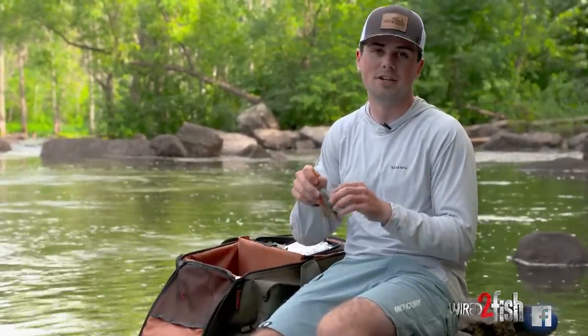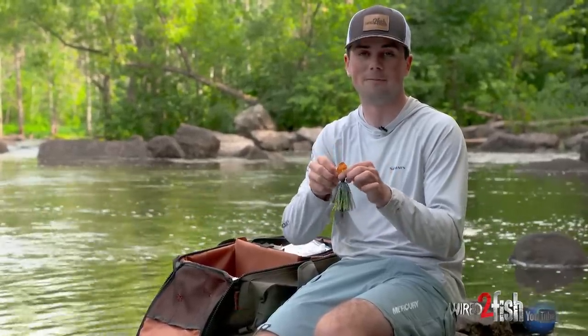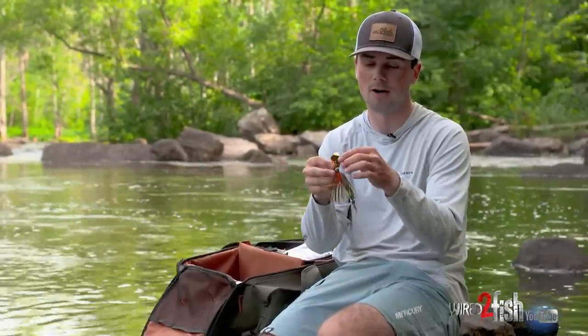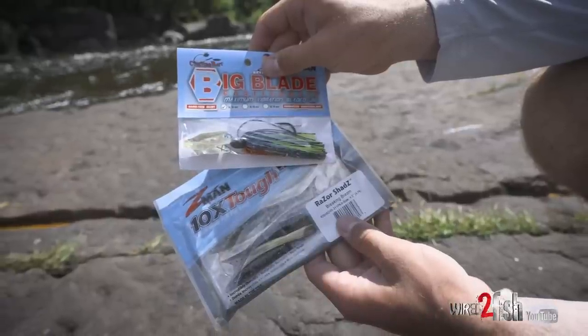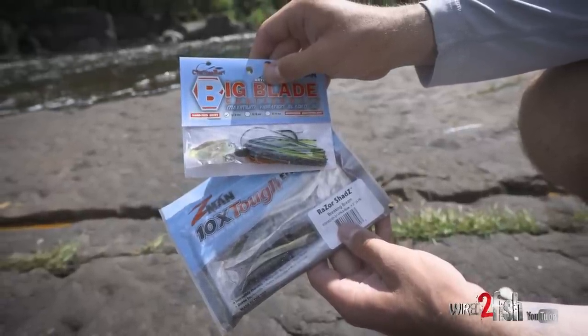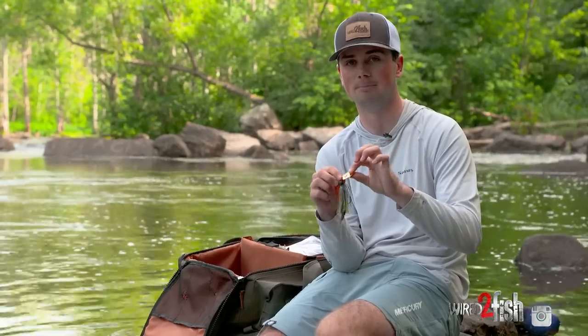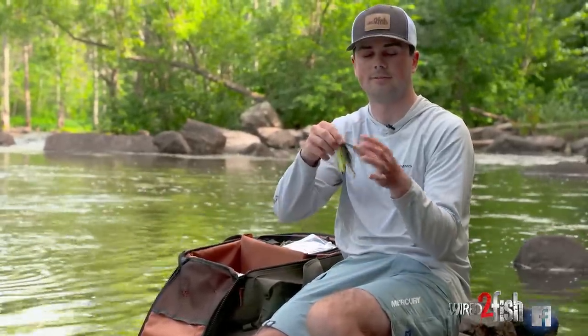Similar to the spinnerbait — doesn't look exactly like a bluegill but has been a fish catcher for years — is the chatterbait. This one has a big blade that gives more vibration than a traditional bladed jig, and it's dressed with a brim-colored Razor Shad trailer. Having spent countless hours fishing a bladed jig, casting around bluegills definitely triggers bass bites. It doesn't look exactly like a bluegill underwater, but the vibration, water movement, and slightly different look can trigger more bites.